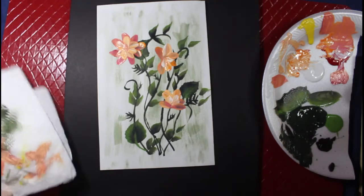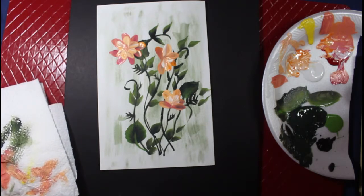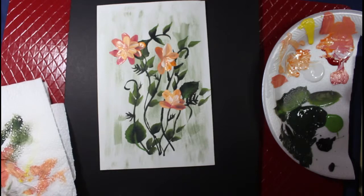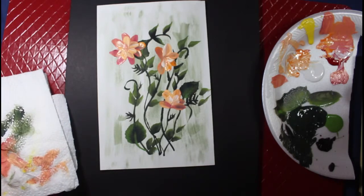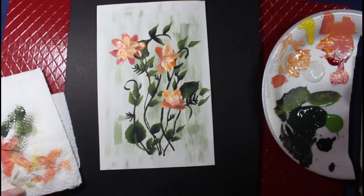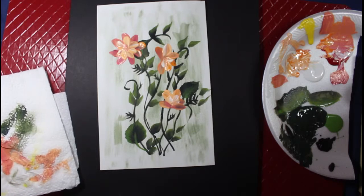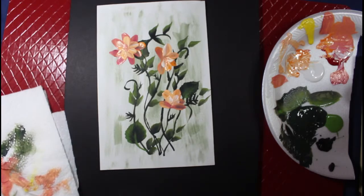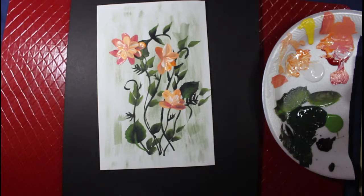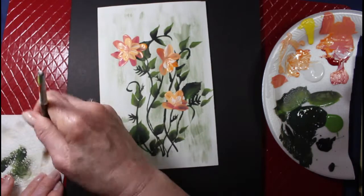I'm going to have to rinse again, because we're going to make the white flowers. They're going to just be plain white. So I think I'm going to get — I'll use the same brush, I'm just going to clean it out pretty good.